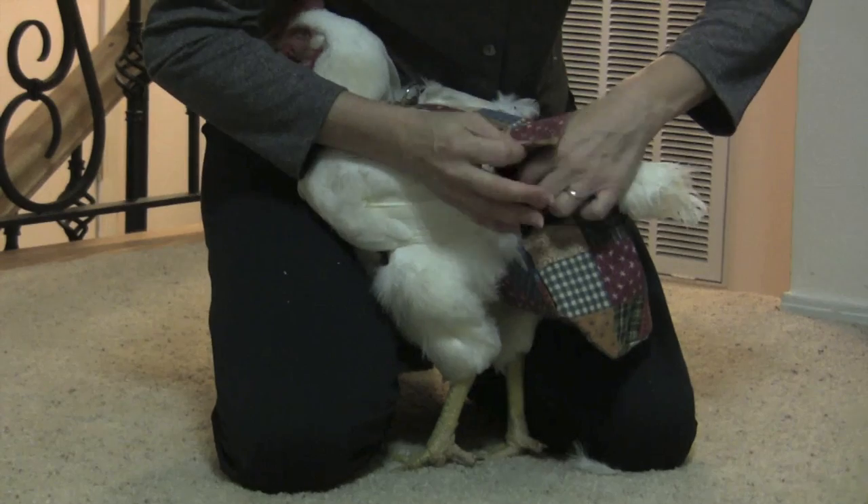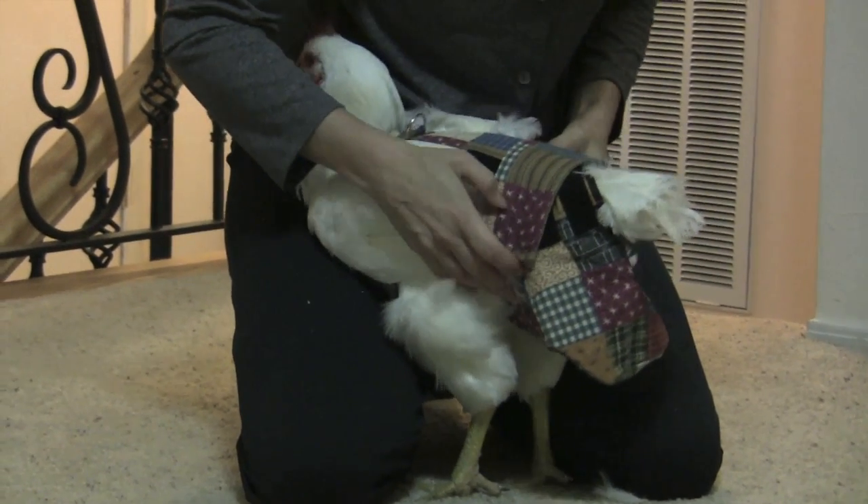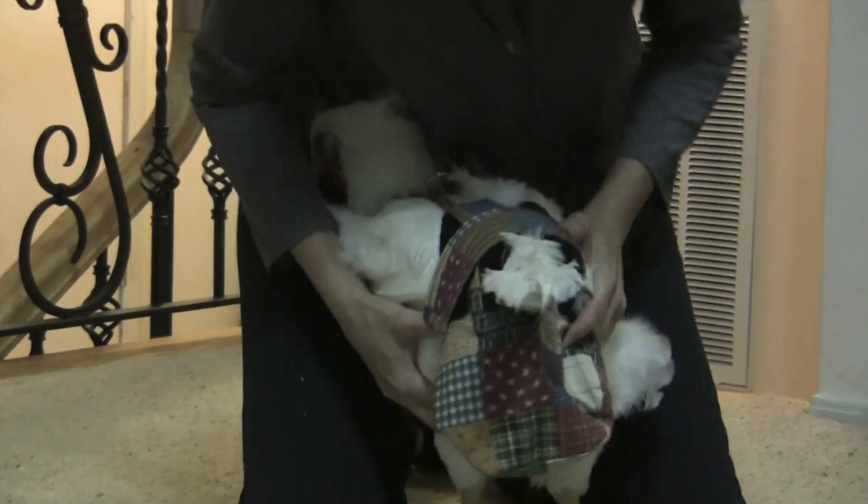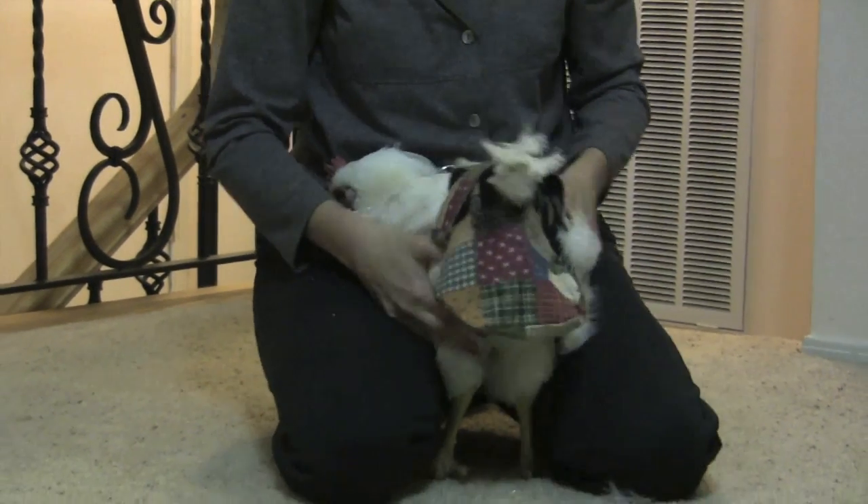Then you take the top part and you simply Velcro it onto the bottom part. Basically what you're doing is wrapping the diaper around the tail of the chicken. Depending on the chicken's size and breed you have, you would manipulate this accordingly.